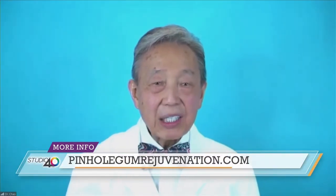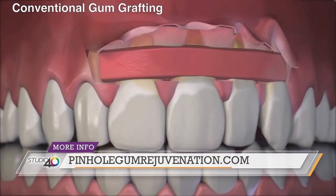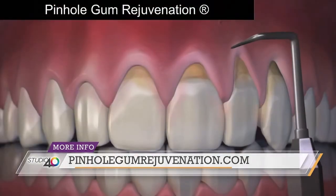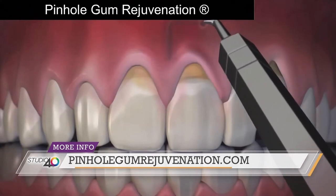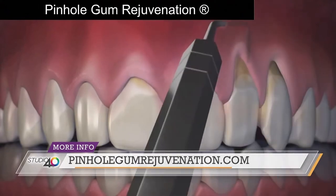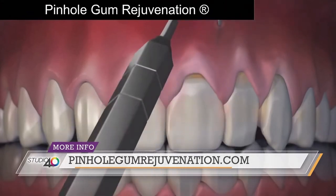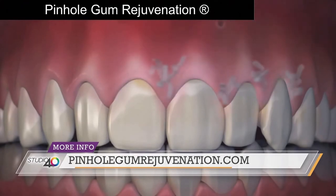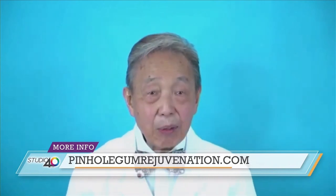Well, unlike conventional gum grafting, where you move tissue from one part of the mouth — from the palate, for instance — and put it where you need it, with pinhole gum rejuvenation, there are no scalpels, no sutures, and it does not require you to take tissue from another part of the mouth. The entire procedure is done by putting tiny pinholes in the gums. First, the gum tissue is numbed with a local anesthetic. Then, using special dental instruments that I designed, a trained dentist frees the gum tissue and guides the gums down to cover the exposed roots. The pinholes heal quickly, and most patients report little or no pain and require virtually no downtime.